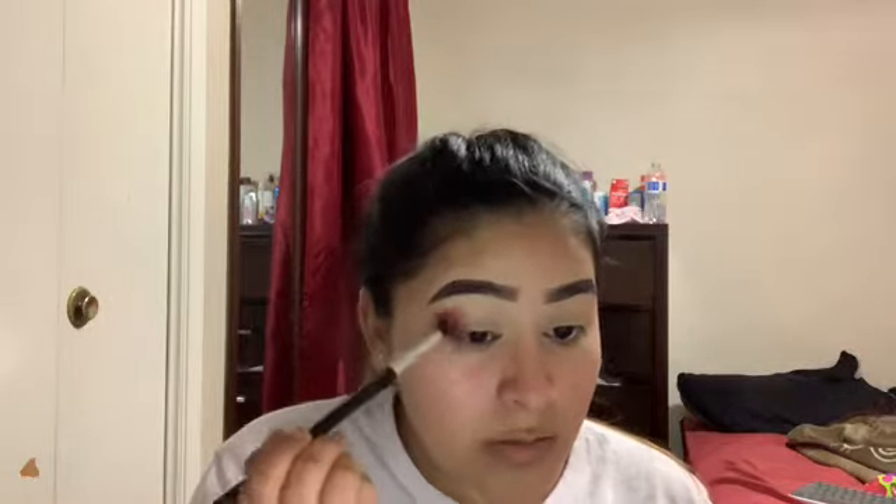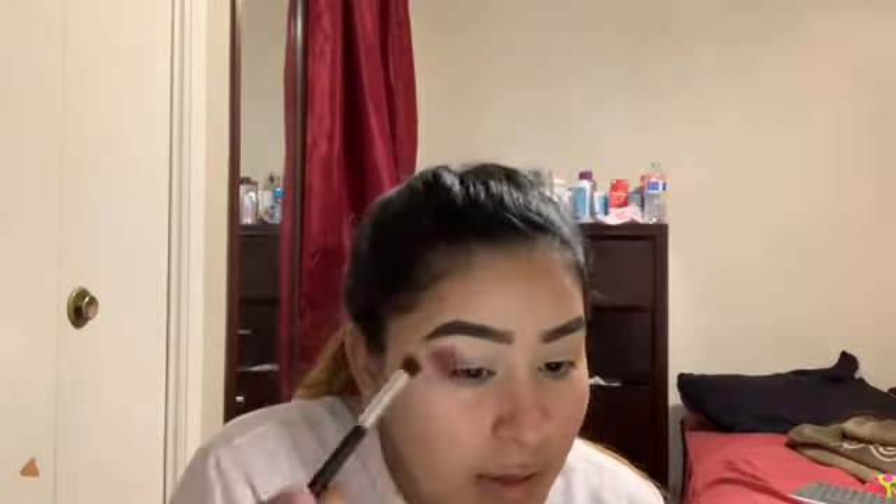I'm going to tap off the excess because that's a lot, and I'm just going to be tapping that color right here. I'm going to add it to my whole outer corner, and then if I want to make a crease, I could just cut it. First I'm just going to pack those two shades on there. Now from there, I'm going to be taking another fluffy round brush and I'm going to be taking Real Garnet, and I'm going to be adding that one right next to that red one.